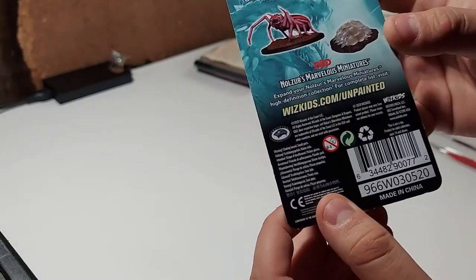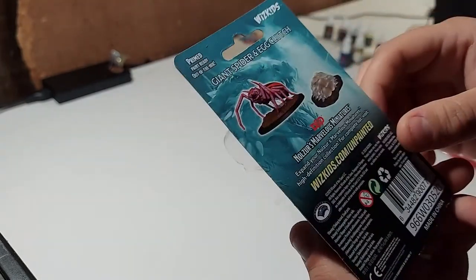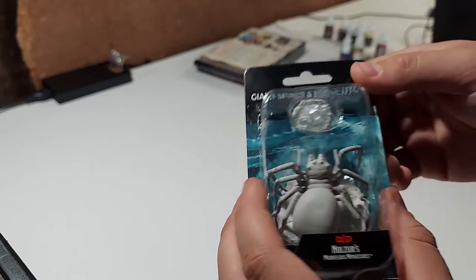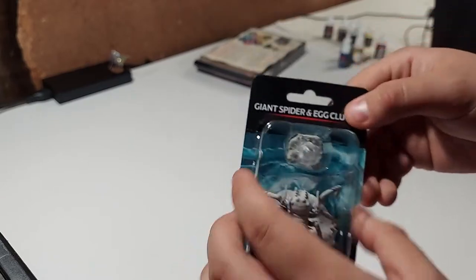As you can see, this one is primed and paint ready out of the box. Most of these WizKids ones are primed paint ready. If it wasn't primed, I would go through the priming process, but we don't have to. So a really good selection for somebody that just wants to jump right in and paint.